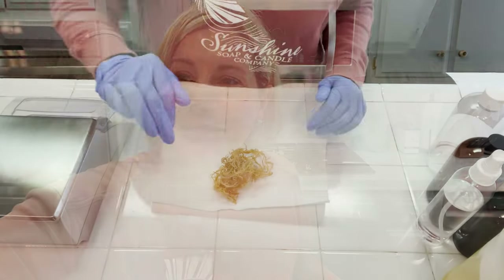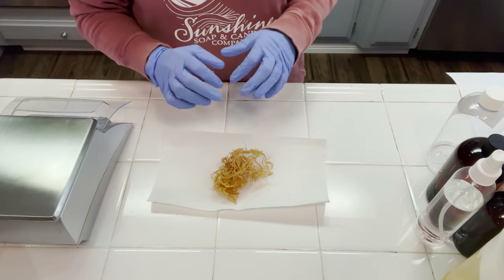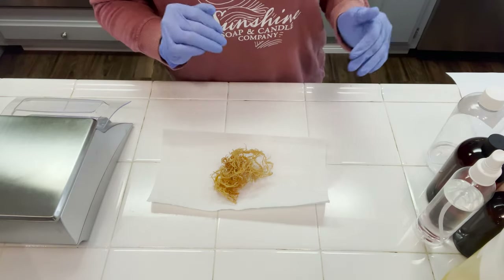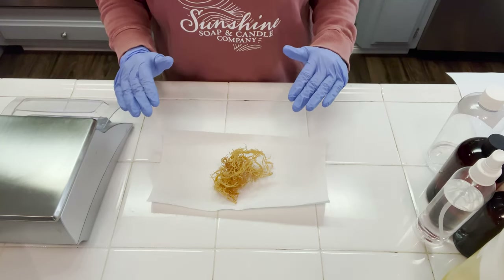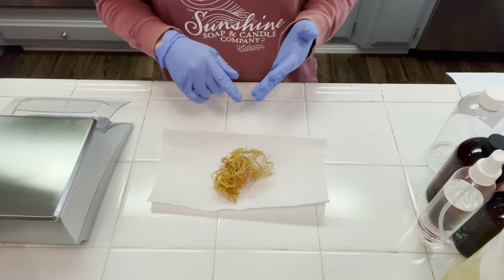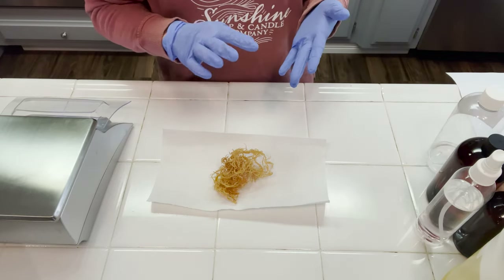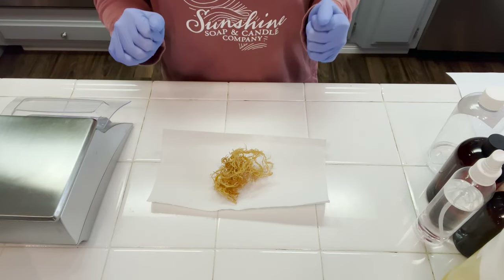Alright, let me get my hairnet and my gloves and let's get started. Before you begin, it's important to know that before you make any type of lotion or cosmetic, you need to clean and sanitize your entire workstation, and that includes anything that's going to come into contact with your product like scales, immersion blenders, and any spatulas or equipment that you're going to be holding your finished product in.